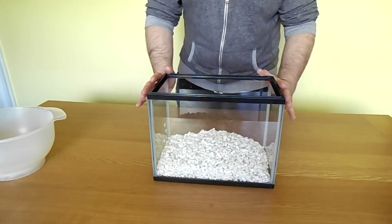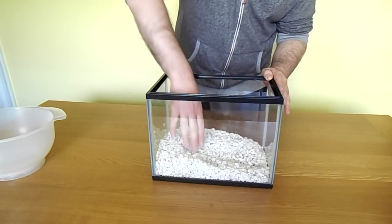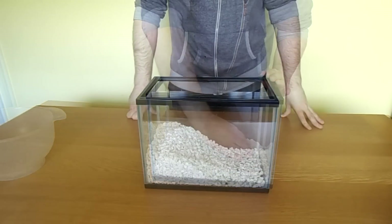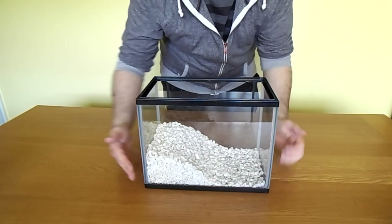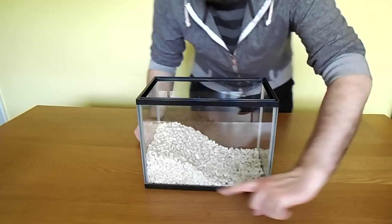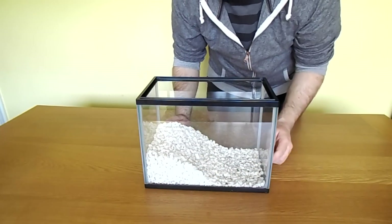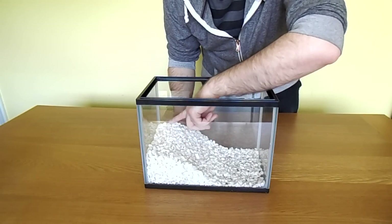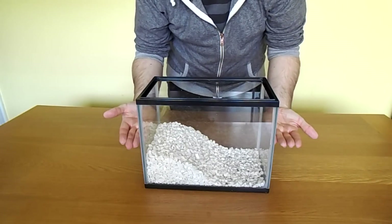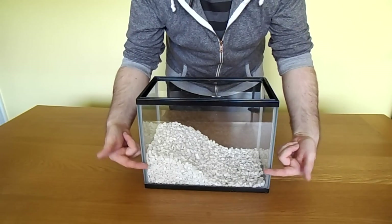Now because this tank is going to be for tadpoles and frogs, what I want to do is bank up the side so that we have an area at the top which is outside of the water and an area down here which is going to be underneath the water. So we've got it arranged nicely with a high bank up here and a slope down into the area which will be under the water. The water line can be up to about here, and when the tadpoles need to start to come out they've got this area up here to get out of the water. As we first set it up, the tadpoles are the only things in the tank so we can have a higher water level and as they start to change we can lower it.